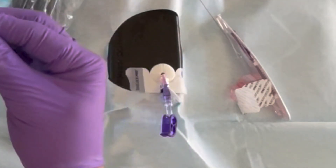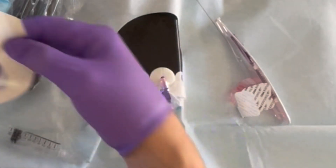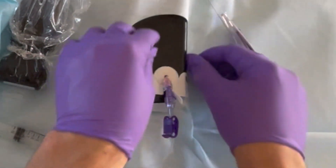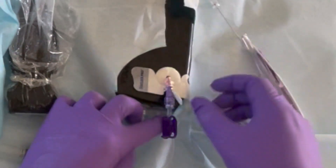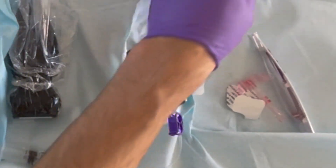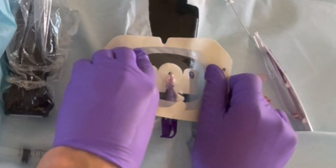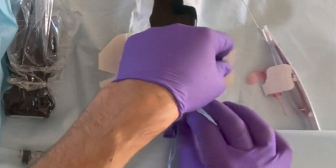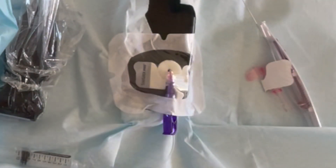Lastly, take the tegaderm. On the patient's arm, pull it away to create more space. Once the catheter is placed, pull out the backing so you're able to secure the tegaderm to the patient. Tear across and pull it out to expose the patient's skin. Place the tegaderm right over the barrel of the catheter and wrap it around. Now the tegaderm is in place.